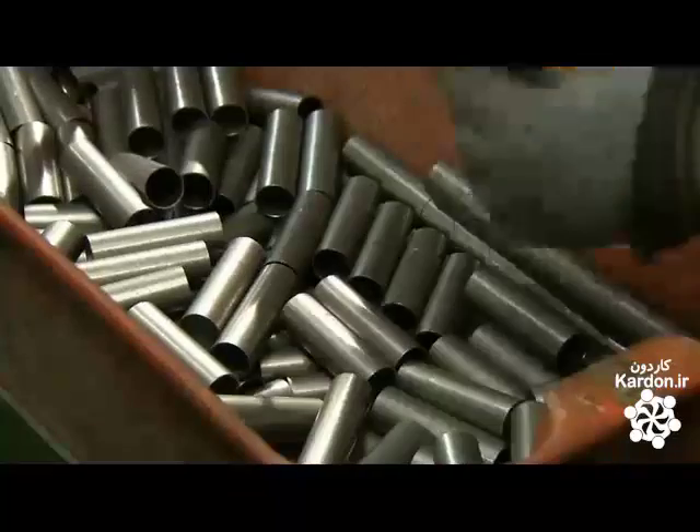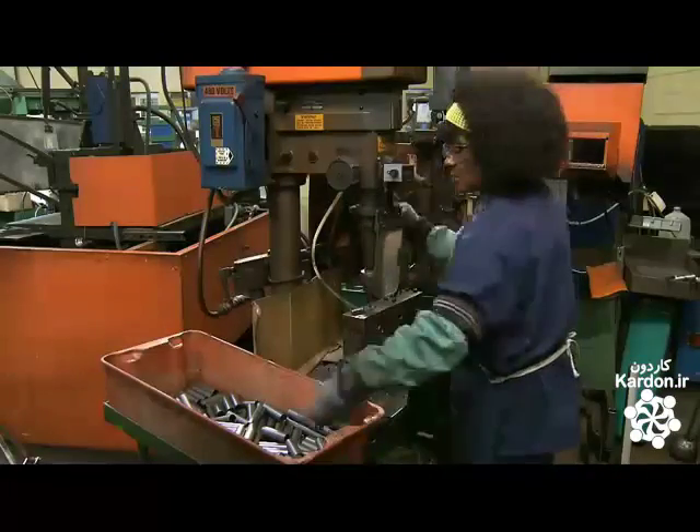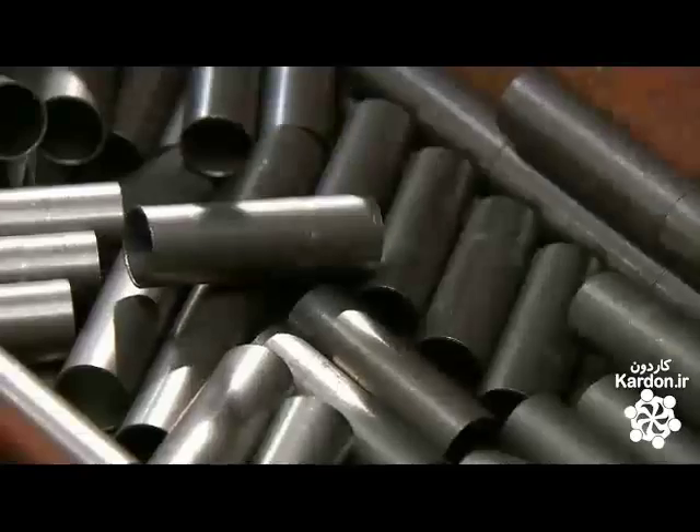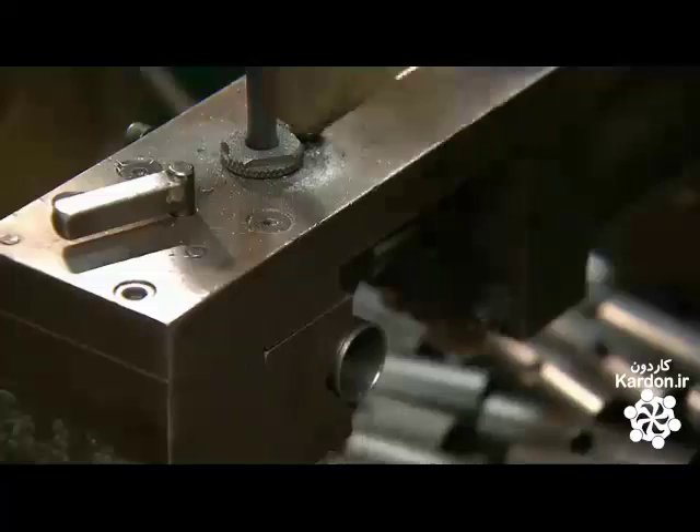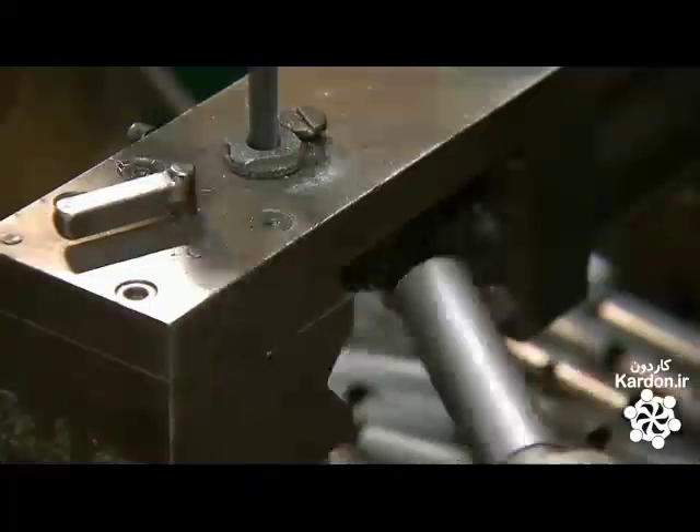To first create the internal structure of the hammer, they drill through a short length of welded steel tubing with a drill press. The worker drills straight through the tube, creating a hole on both sides. This tube will become the internal head of the hammer.